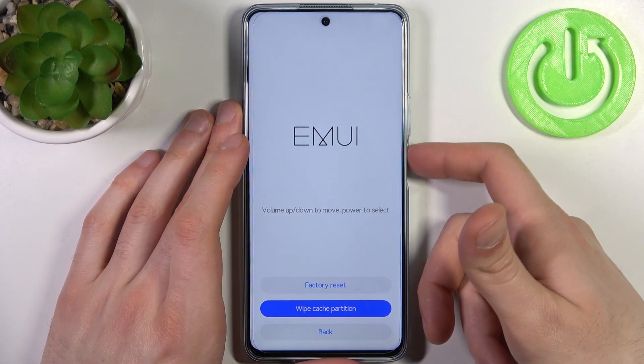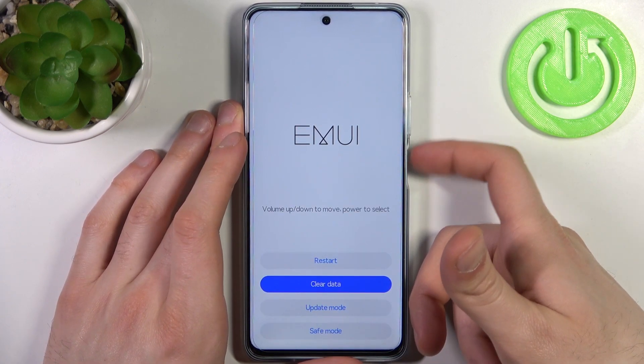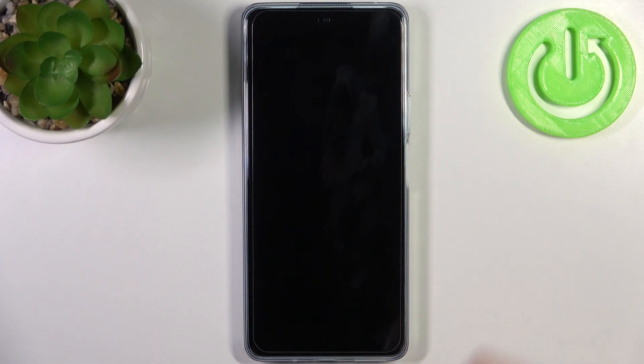you have to select the option clear data, then select wipe cache partition. After a few seconds, cache will be wiped. Then you should select back, restart, and your device will be restarted just as usual.